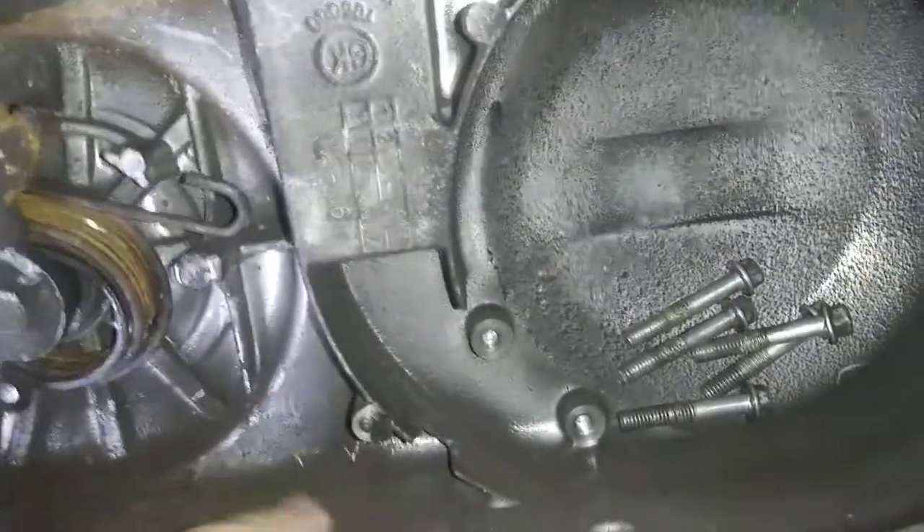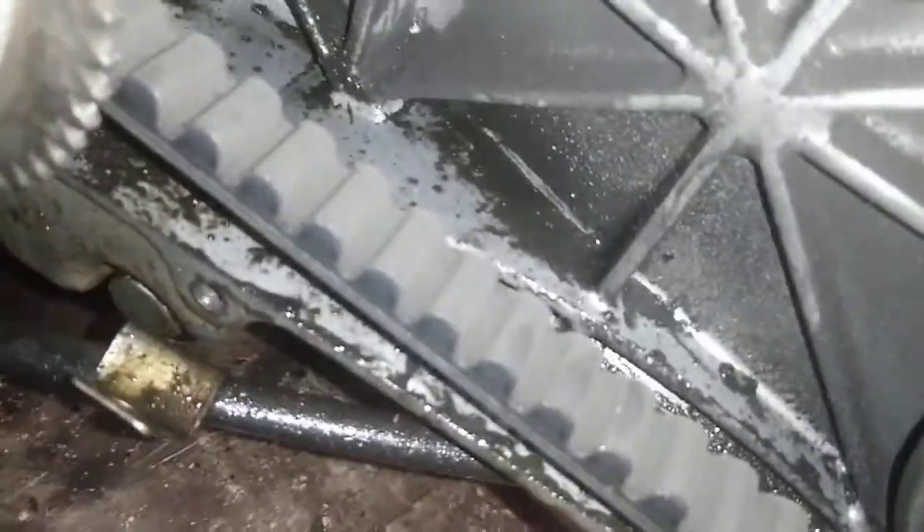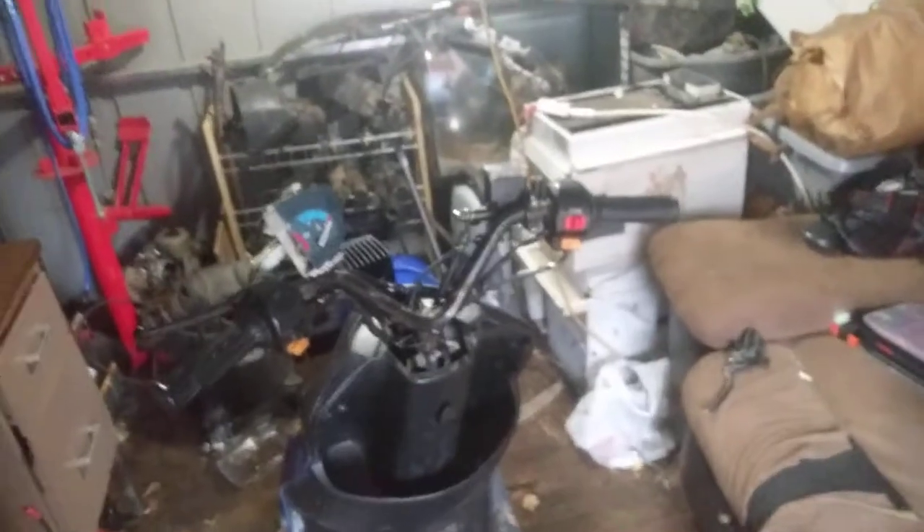If you look inside the casing, it's really oily — you can see how shiny it is. I'm hoping I can pull that off and there's nothing else wrong. There was just the other oil leak I had. Yeah, I thought I'd go ahead and give y'all an update on the scooter — it's coming together.